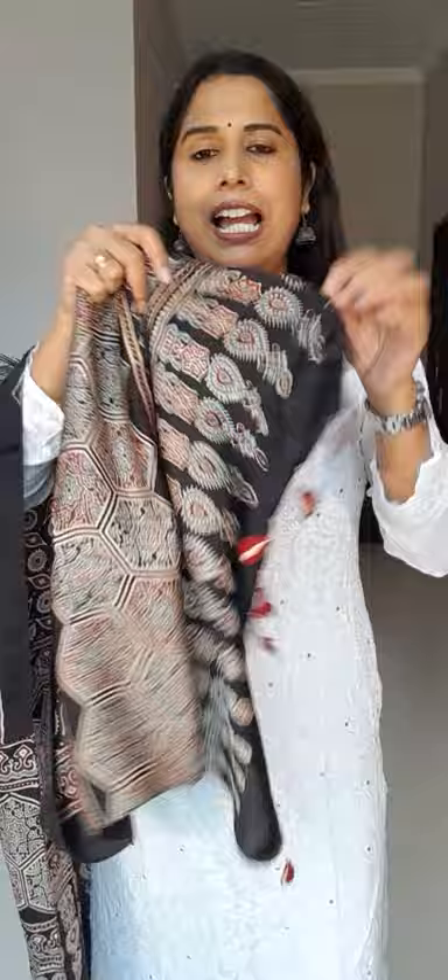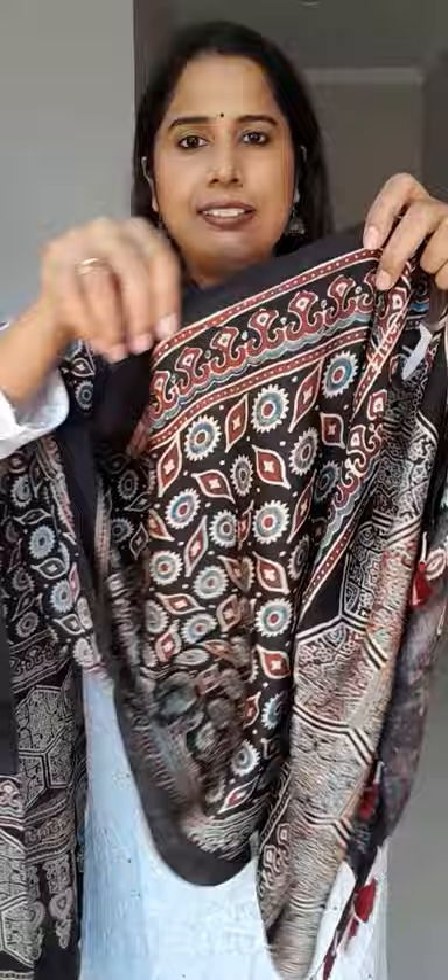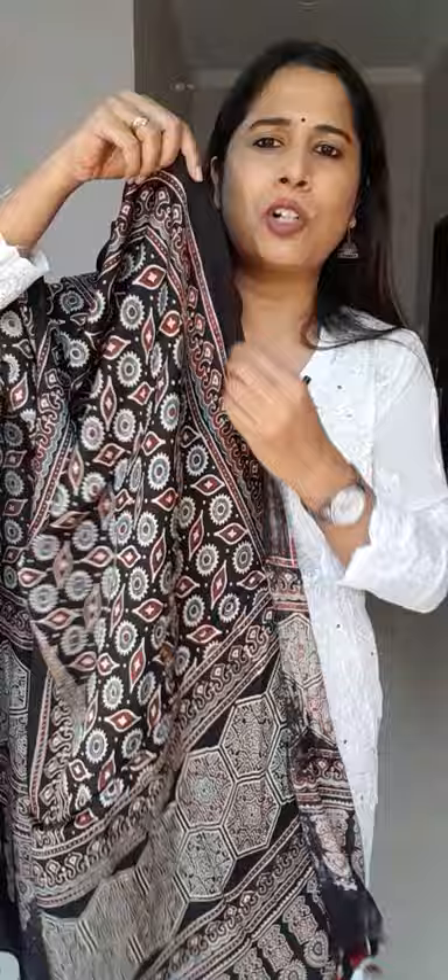The fourth stole is on a black base — just check out the block, it's so pretty. Most stoles have elongated blocks on the lower portion of the daman along with geometrical motifs. The entire stole has a border, and it has leaf and spherical or circular designs all over, with small butas here and there.